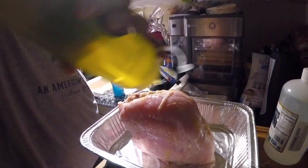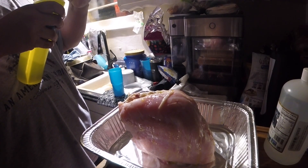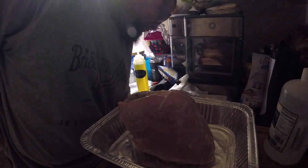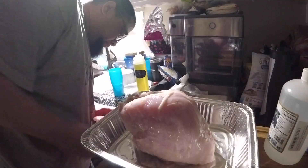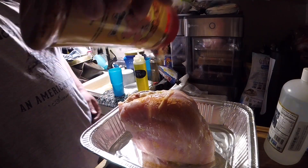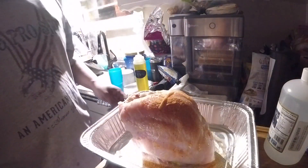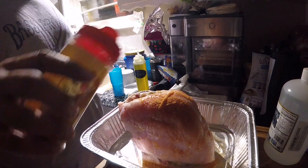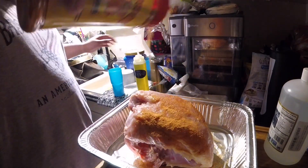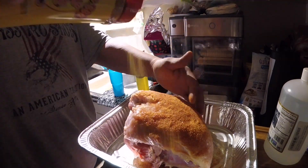Drizzled it with a little bit of extra virgin olive oil as a binder. Then I'm going to go ahead and get this sucker seasoned up with some Meat Church Honey Hog. Get that laid down as the first layer. Excuse my dog in the background going crazy. Meat Church Honey Hog, first layer — go ahead and get that all nice and coated up.